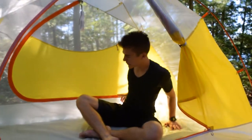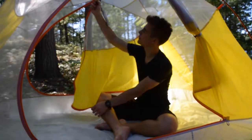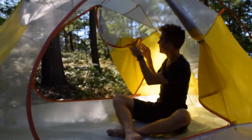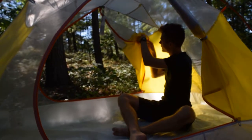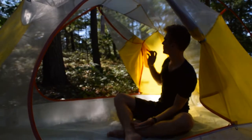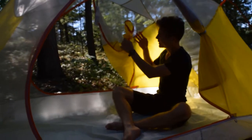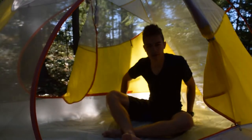One more thing before we get to the star of the show. Big Agnes has included the toggle and loop, which is fairly standard for rolling a door back. But they also have a doorkeeper loop — you can just stuff the door in here if you quickly want to keep it open. We'd prefer to just roll it neatly because this looks fairly messy and it's not even that much easier, but for some people it could be really convenient.